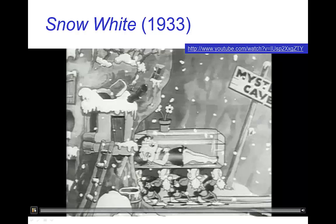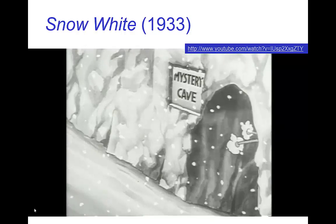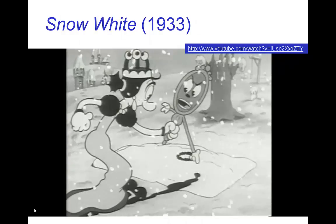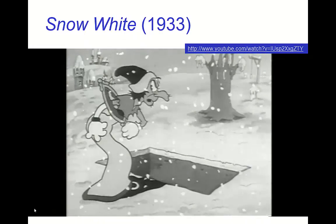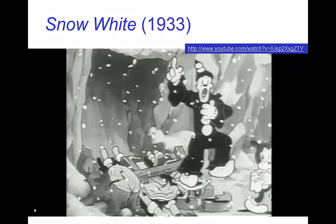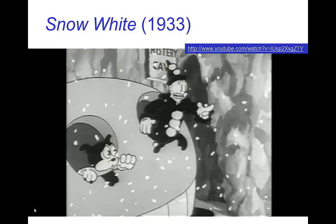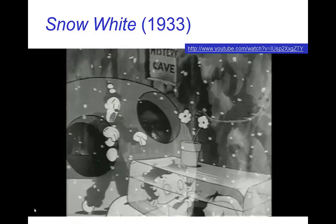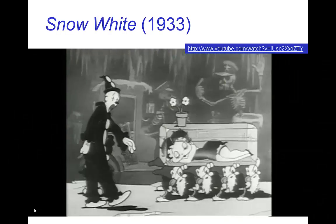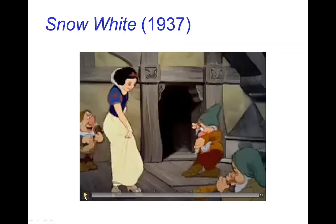Here we have a short clip from Betty Boop's Snow White. In this tutorial we're talking about Squash and Stretch, and you should notice how the characters in Betty Boop are very elastic and almost rubbery. This is not what is meant by Squash and Stretch. This stretching of elastic characters is something different.